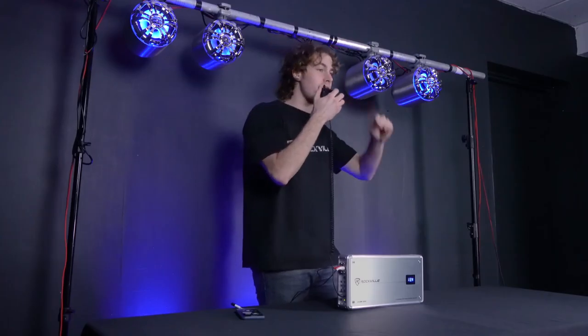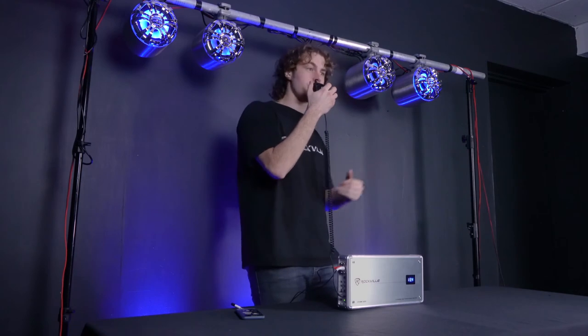The music will actually cut out so you can hear my voice nice and clearly through the speakers, and as soon as I let go of the button the music resumes.